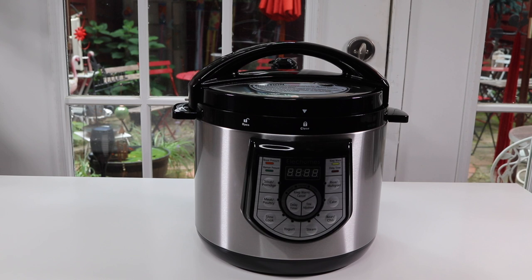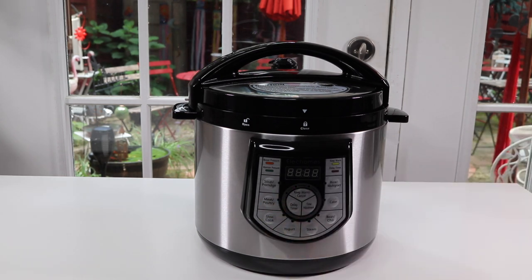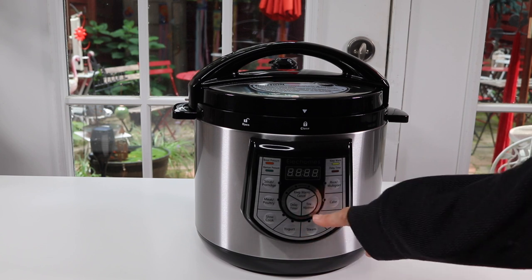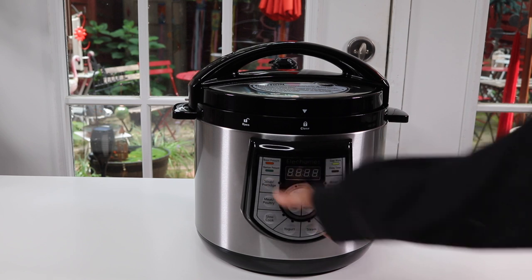Here it is and this one's a pretty big one. This is a six quart and it's advertised as a 12-in-1 pressure cooker. I usually just call these one pots because one pot pretty much does just about everything. Soups and meats, a slow cooker, yogurt, a steamer — I like that function. Bean and chili, that's a big one that I like to do. The soups and the bean and chili.